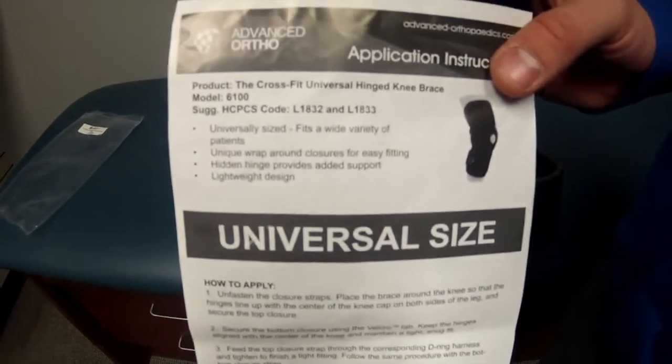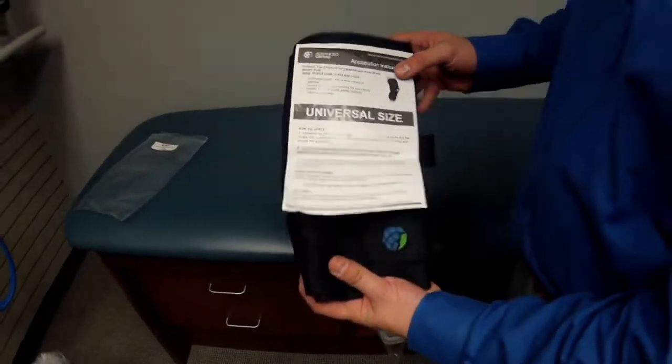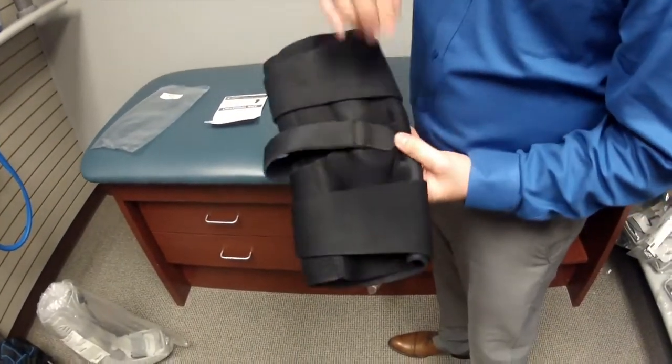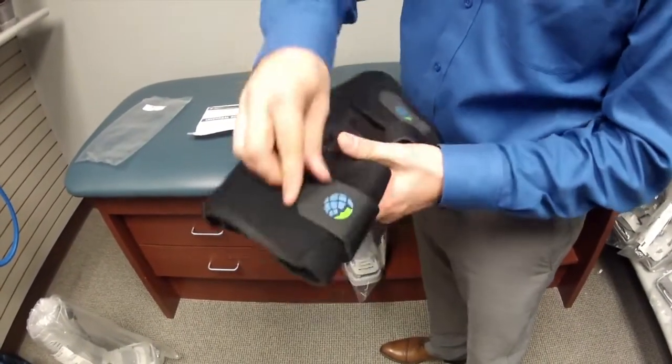This is the Advanced Orthopedics L1832 and L1820 Universal Wraparound Knee Brace. Today we're going to show you the L1832 version of this brace.